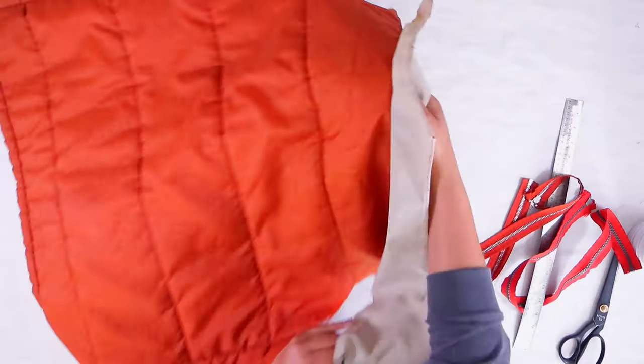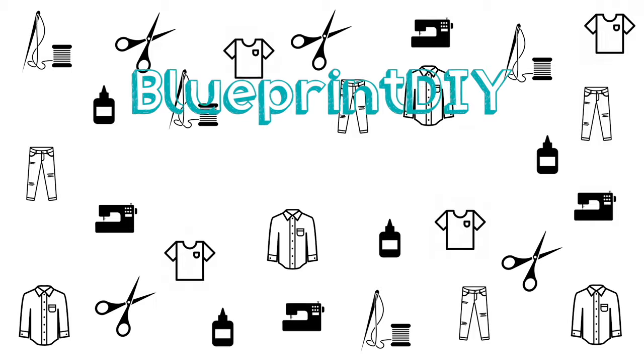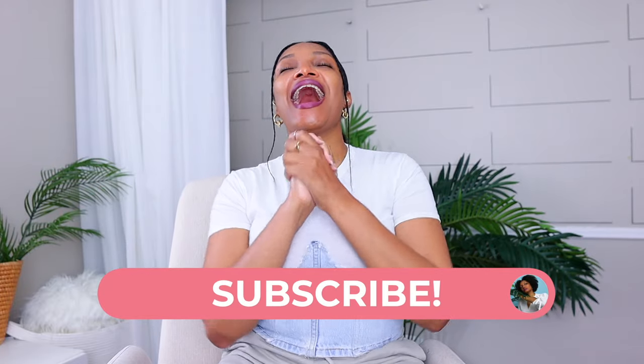Welcome to part four of Upcycling My Dream Pinterest Wardrobe. I'm Angelina and this is Blueprint DIY, where we remake our clothes to be just as unique as us. I am a little nasally, as you can hear, a little bit under the weather, but that did not stop me from getting out this corset tutorial.